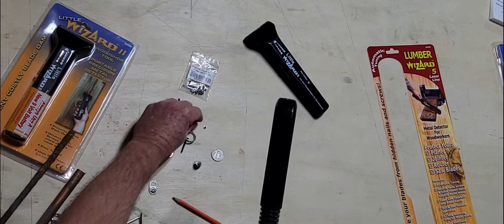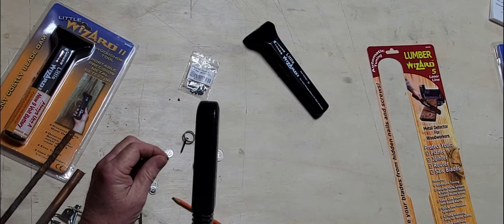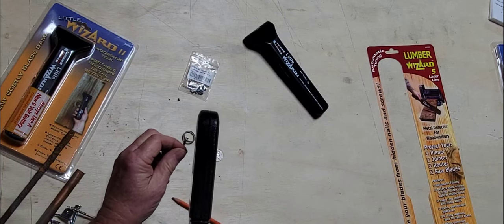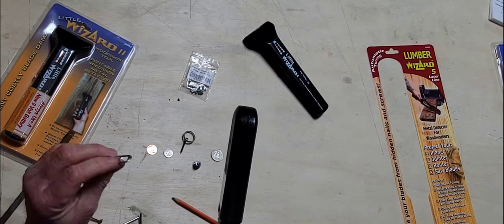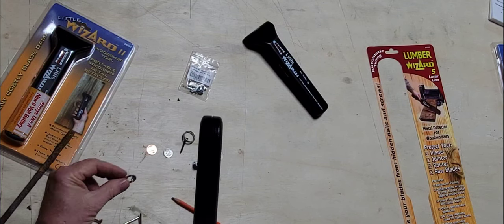Going for a little tiny titanium screw — little little guy. That's titanium. It's going to pick that up at about a half-inch. Again, it's because that's titanium. If we go to an aluminum tab from a can, it's about an inch and a half away.